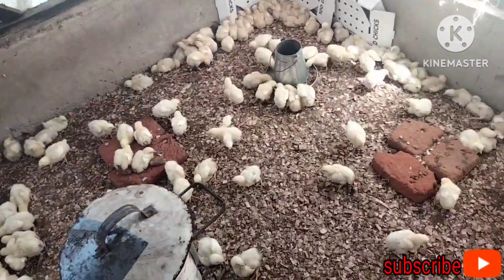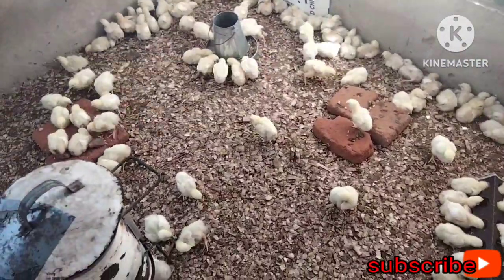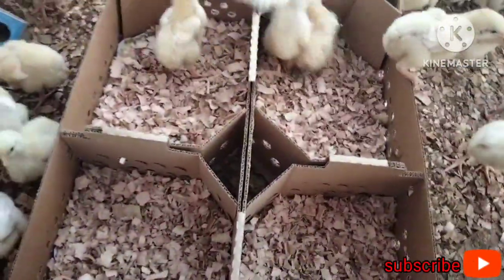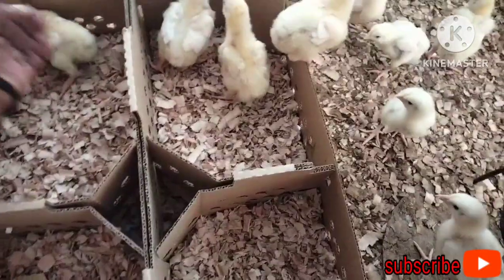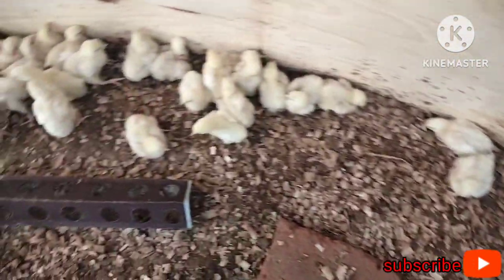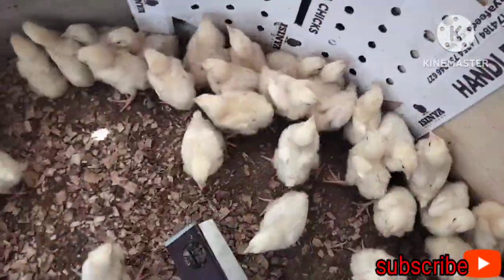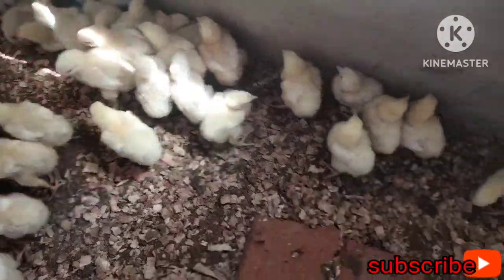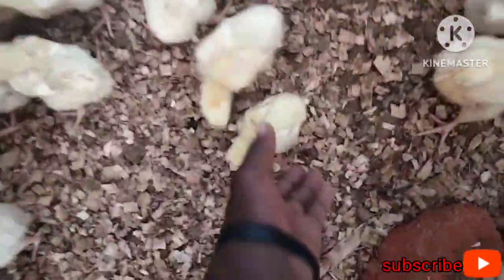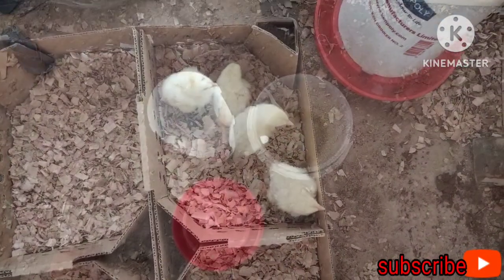The first thing I'm going to do is identify the weak and sick birds, because I cannot vaccinate sick birds. Here I have a box where I put the weak or sick birds. I'll scare the chicks to see which ones are not running, which ones are sick, and collect those weak birds. I've found four.